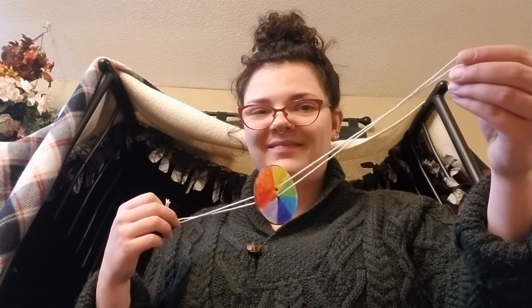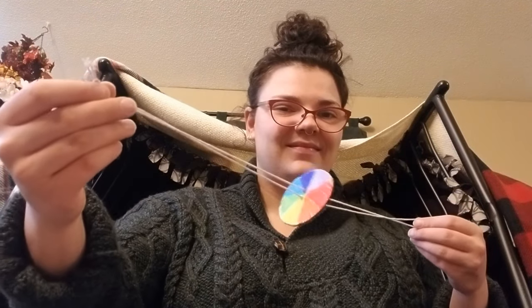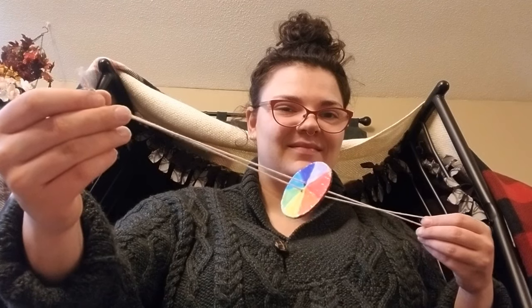I hope you have fun spinning them, and I will see you again next week for another Crafternoon at the library. See you soon. Bye-bye!